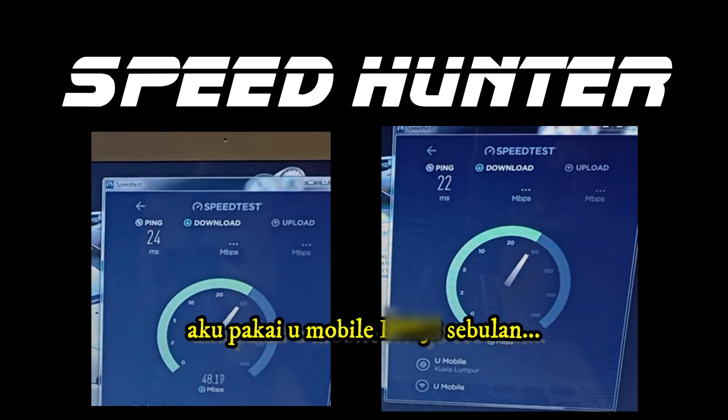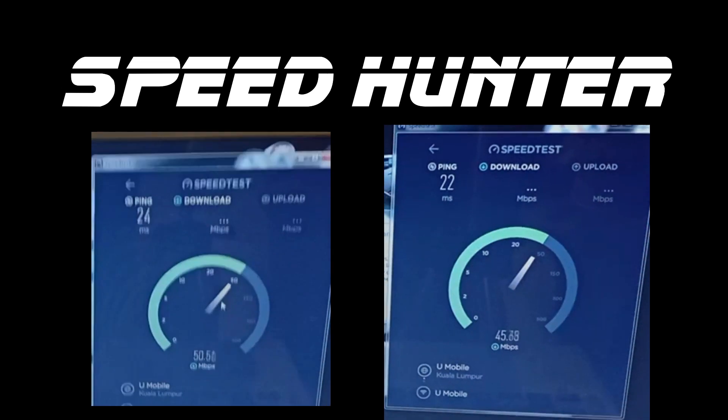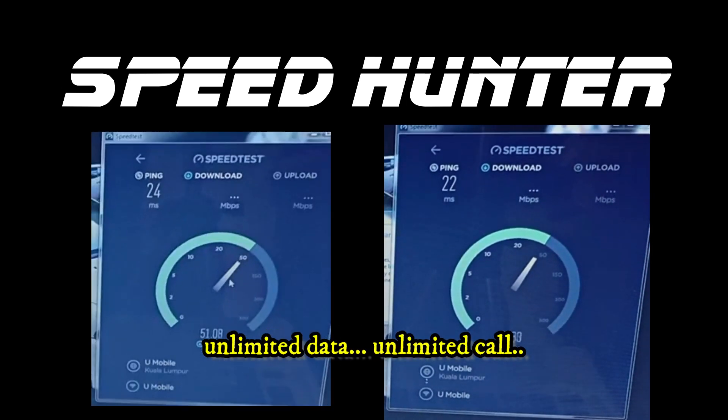I am using U-Mobile for RM38 a month — unlimited data and unlimited calls.